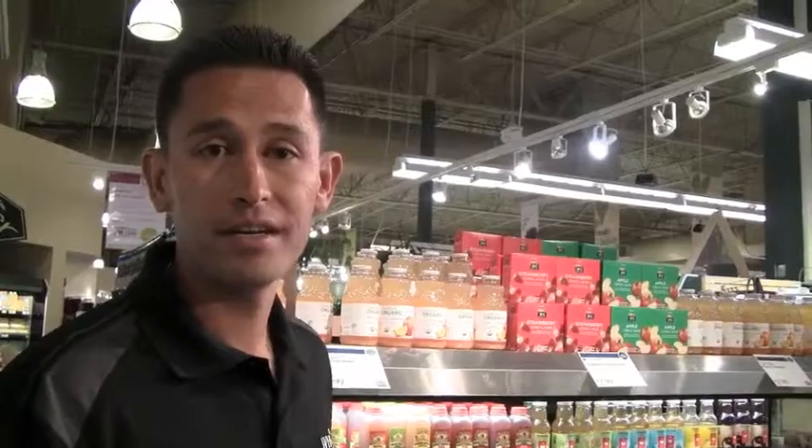We have the grocery end cap here with about 30 different items — I don't know what the heck's going on. This is a perfect opportunity for you to get into your merchandising meetings, figure out a theme for this area, sign it correctly, and then watch these products fly off the shelves. It's a nice opportunity.